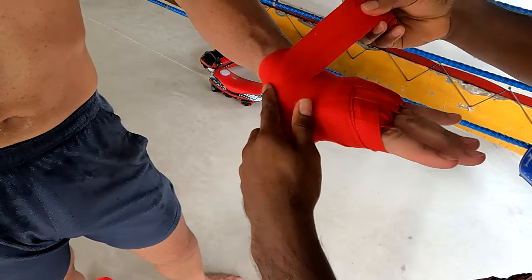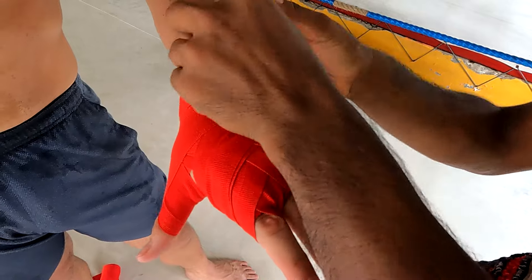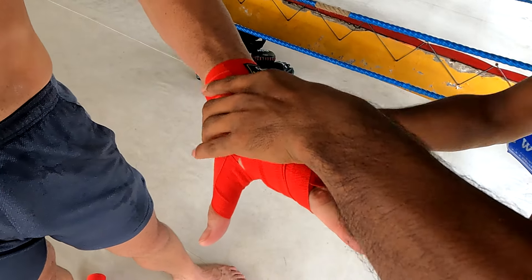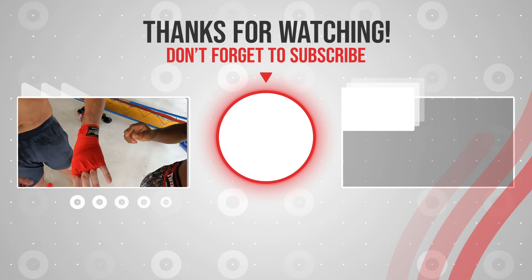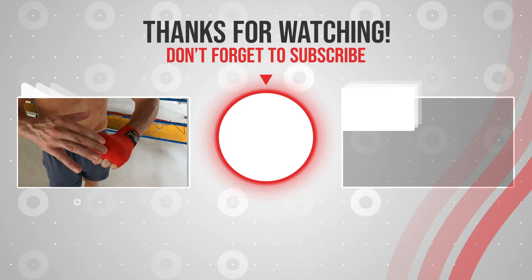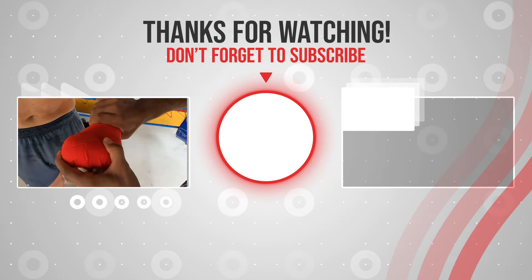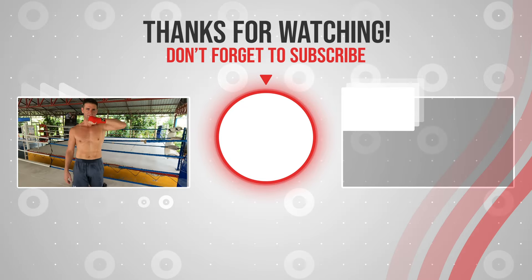Hope you guys are taking notes back home — I'm taking notes too. More on this one: more strong, very important from fist and knuckles and wrist. Very important from hand wrap. This one — protection, protection, protection, punching knuckles. Leave here — that's protection, protection. Yes, good. Thank you, sir.